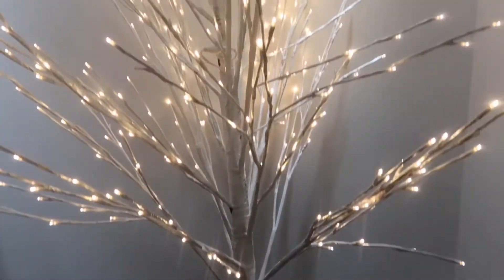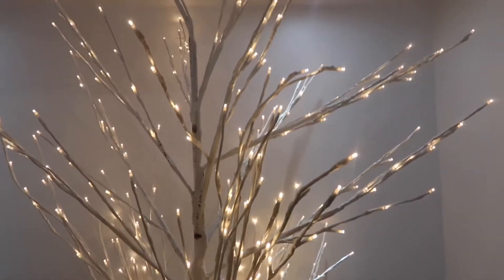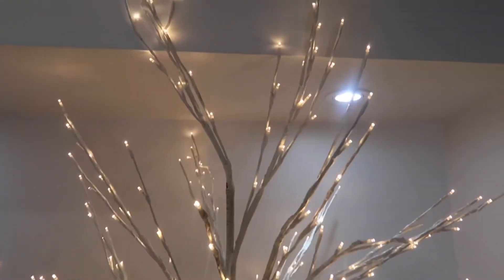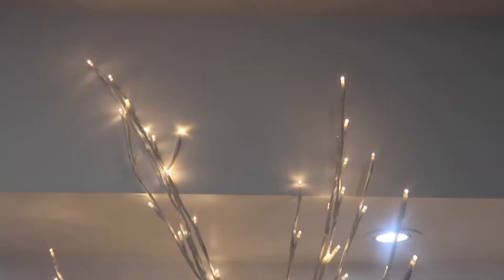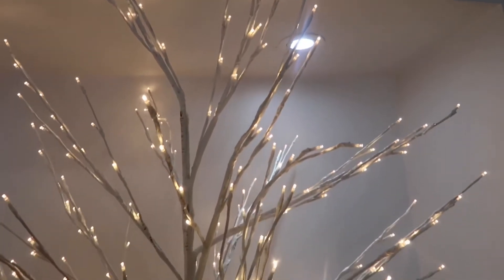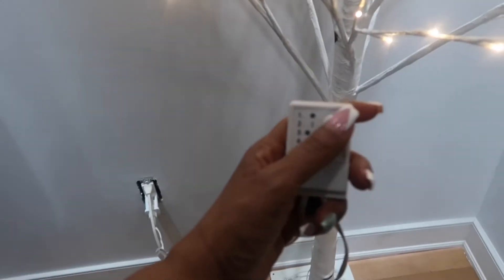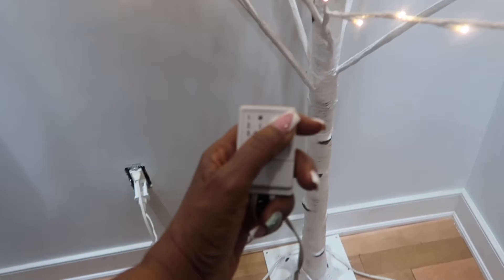Here's how the completed birch tree looks plugged in — there are 512 LED lights. I didn't factor in that the tree is actually too tall for where I'm placing it because I have a bulkhead in my ceiling; I would have preferred to push the tree back a little bit more. There's also a control box with five functions.